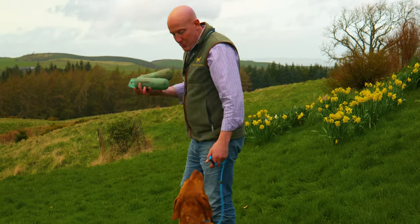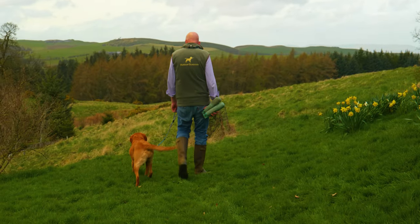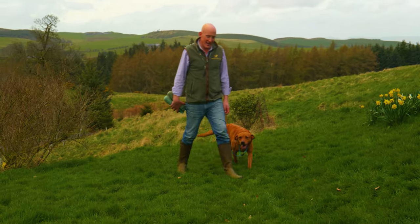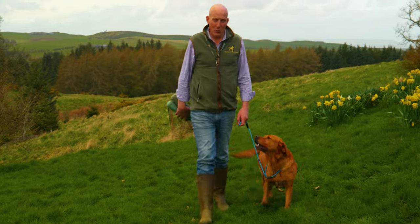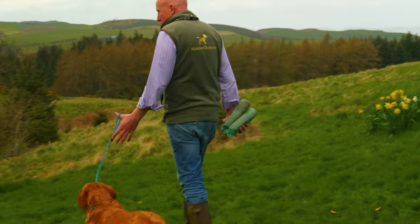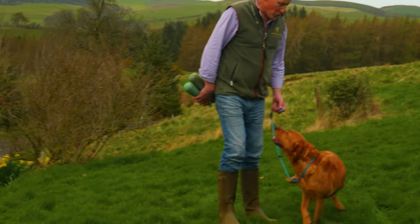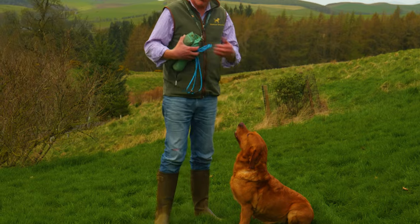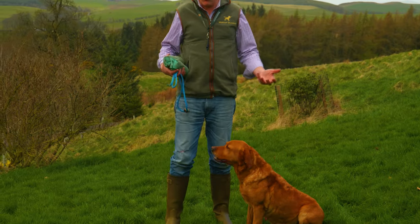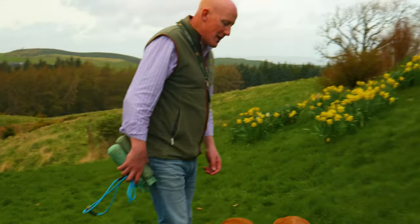We start off with the basics - always with the basics - just make sure she's walking with a nice loose lead. Now she has literally not been on a lead probably for about three years, but you can see we've come straight out of the kennel and she just knows exactly what that heel word is and what she's meant to do with the lead. So we then take the lead off - as the lead comes off, if there's any 'Oh, I'm going to run off,' I'd be on her case. She's not going to do that. Hopefully - heel.